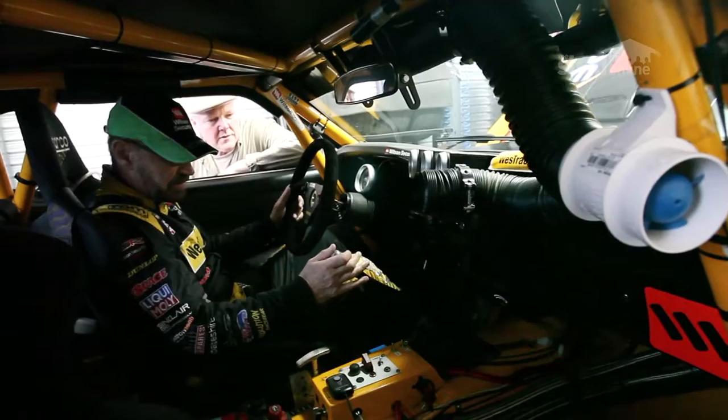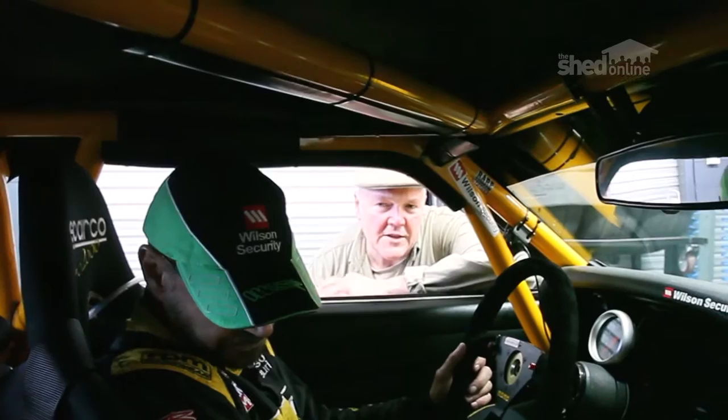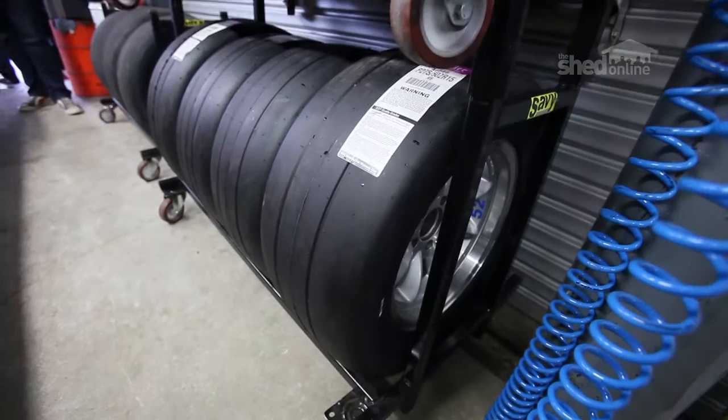It's got a NASCAR-style gearbox, which is quite long between throws. It's got a proper racing pedal box, so we can adjust the balance of the brakes from the front to the rear — you can even do that while you're going. In this class of racing, you've got to look after things like tyres. The tyres are only 8-inch wide rims by 15-inch diameter, so they're quite small by modern racing standards.